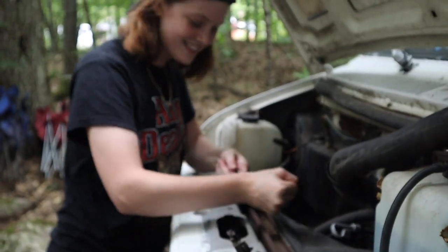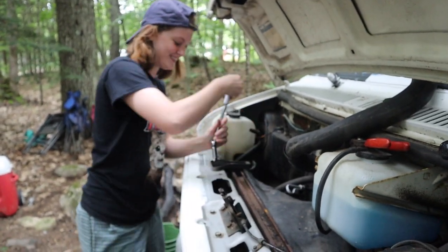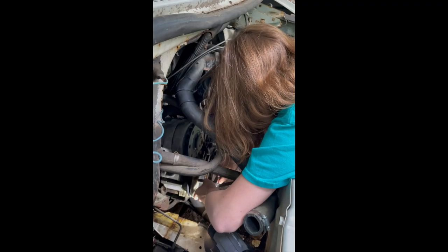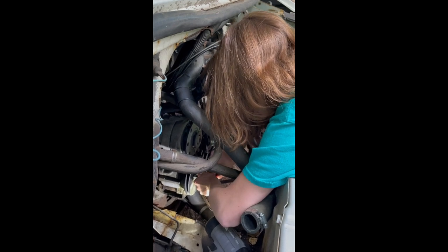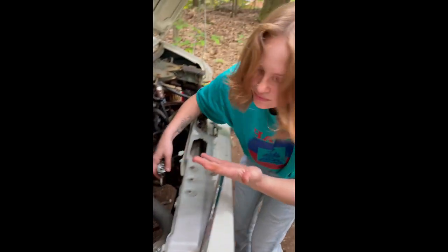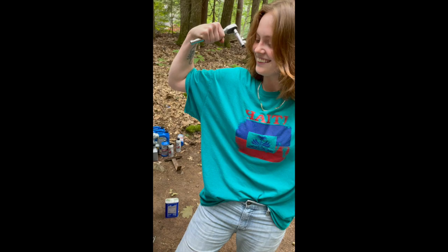Phoebe's so strong. To all you female mechanics out there, look at the muscles on that lady — unbelievable.